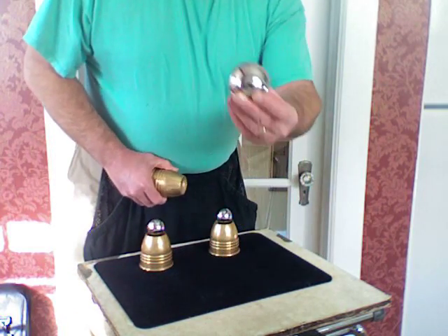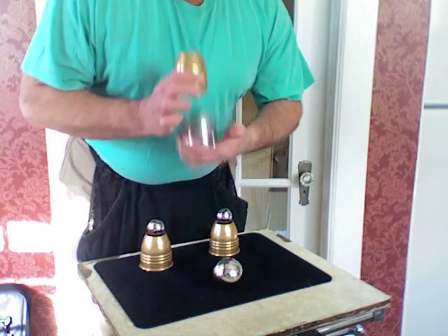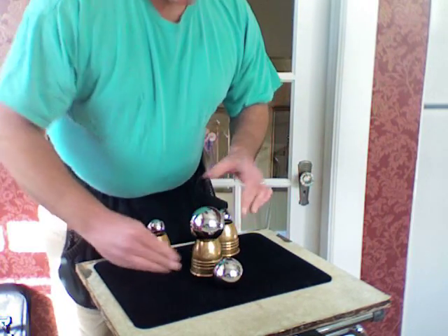But even more daring, ladies and gentlemen — Conan, the ball bearing.